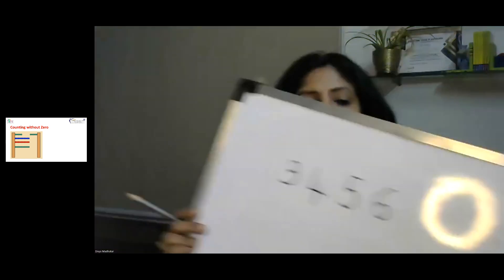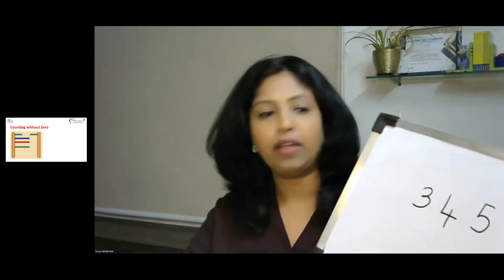What if I give them a larger number? I can give them a problem statement or write it on the board.